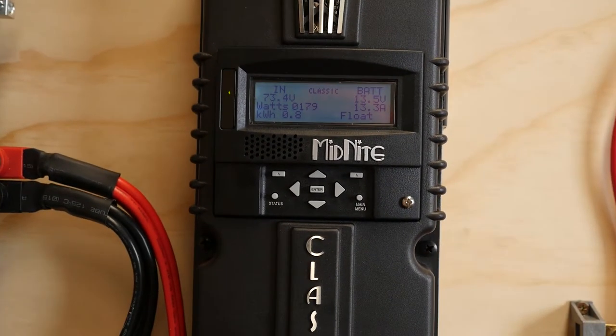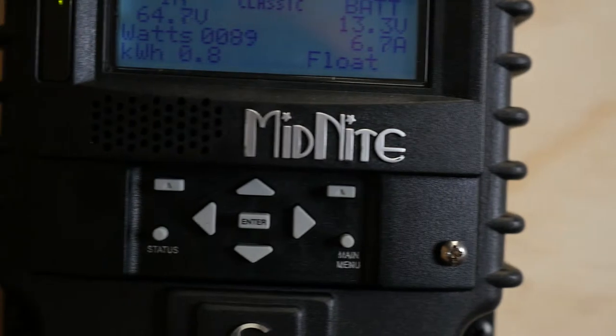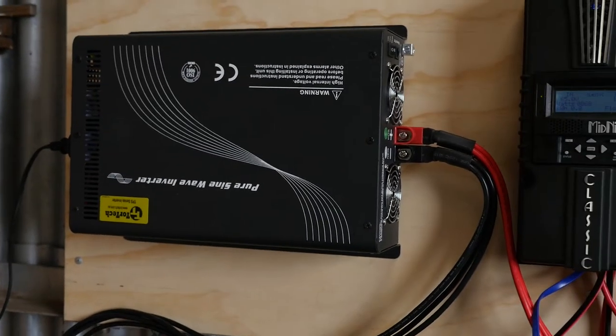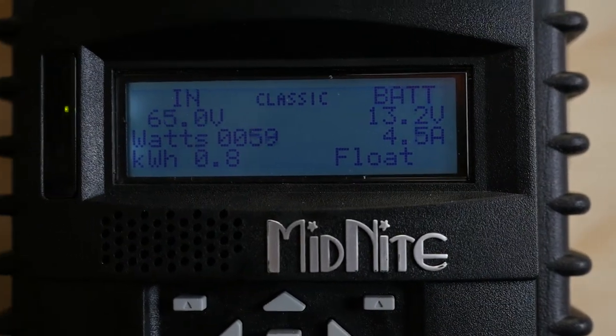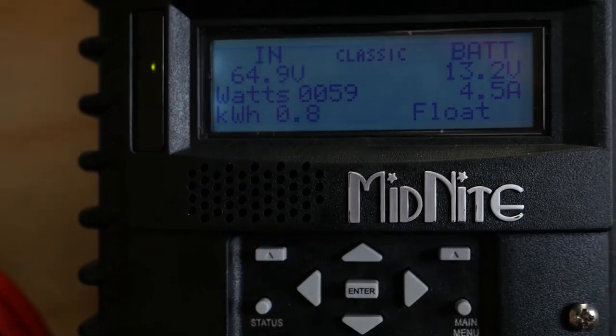The solar panel is currently working — it's completely charged. I let it charge at around 10 amps until it was full. I've still got those eight panels disconnected, and I'll reconnect those in the morning for full charging all the time. There's the inverter working. I'm currently charging some drill batteries, so that's why it's coming on and off. Currently in float mode, batteries are sitting at 13.2 volts. So far it's working pretty good — pretty happy with the whole setup.